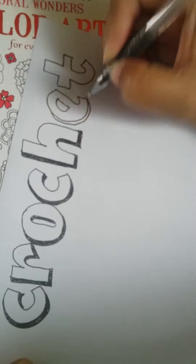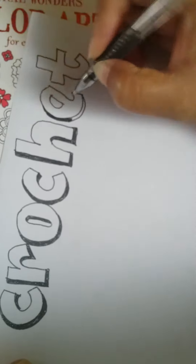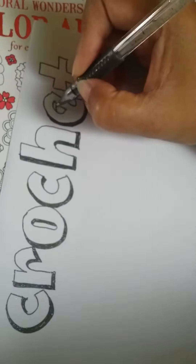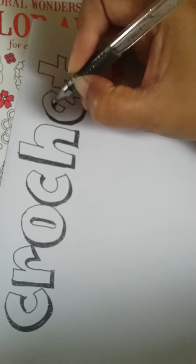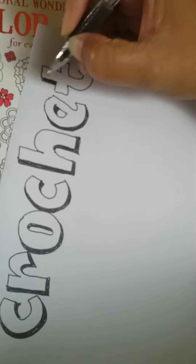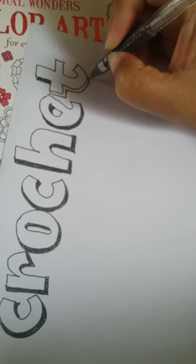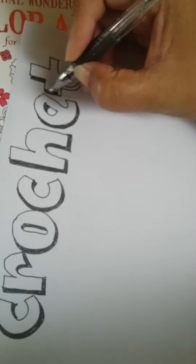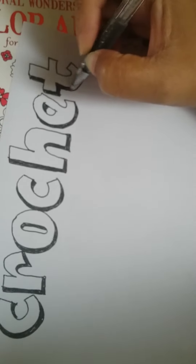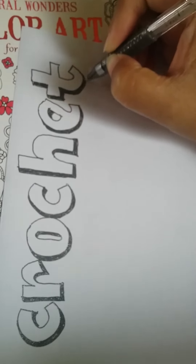I just wanted to do something different, and this has been on my mind lately — that I wanted to show you how I letter. From before, I used to buy lettering books, and I found some calligraphy ones. But those use a different type of pen, and from there I learned how to do the romance type.